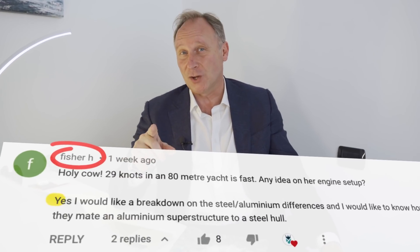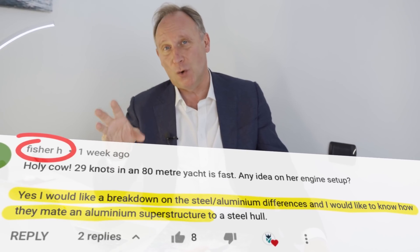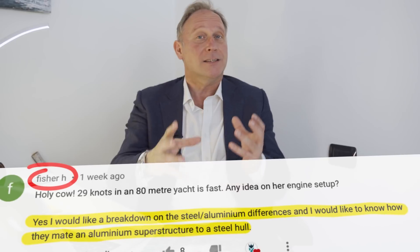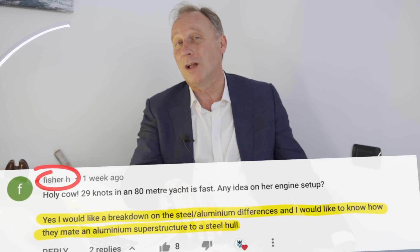Little did I know what that vlog would lead to though, as many of the viewers had questions about why Heeson builds some yachts with steel hulls, others with aluminium hulls. One viewer in particular, called Fisher H, asked how you join an aluminium superstructure to a steel hull, since those are two metals that you can't actually weld together.